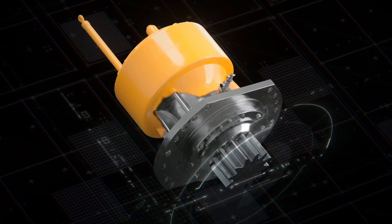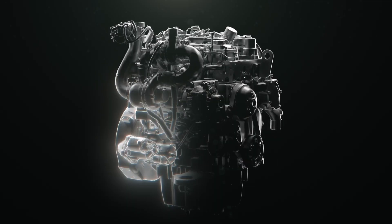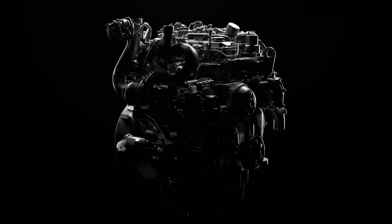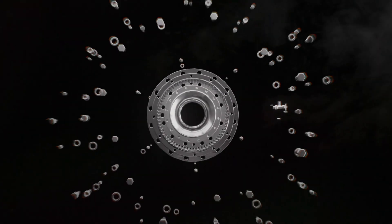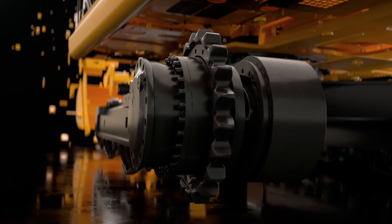If desired, a life extension solution can include individual certified component rebuilds — for example, the engine and cooling system, main hydraulic pump, or the final drives. When opting for a certified rebuild, you will also benefit from engineering updates on those major components.